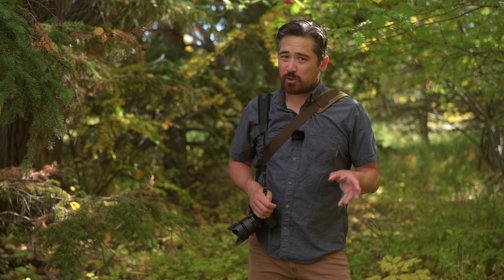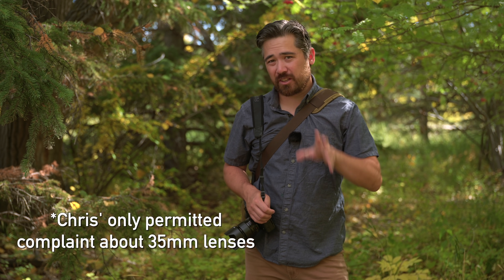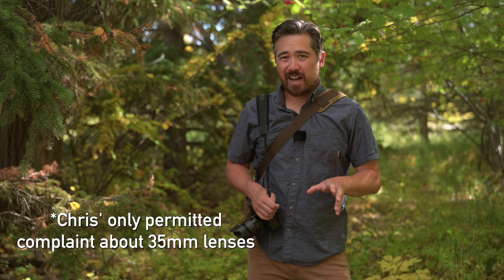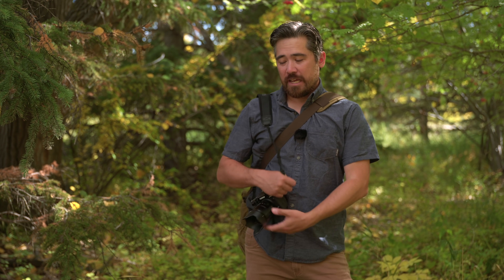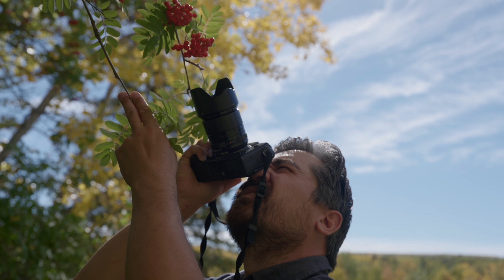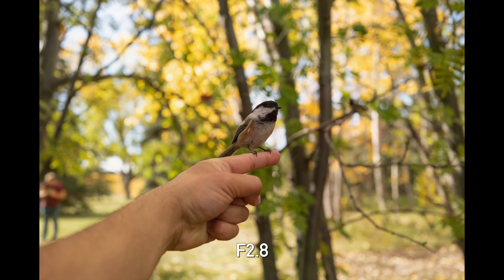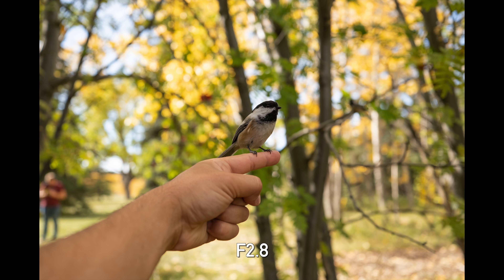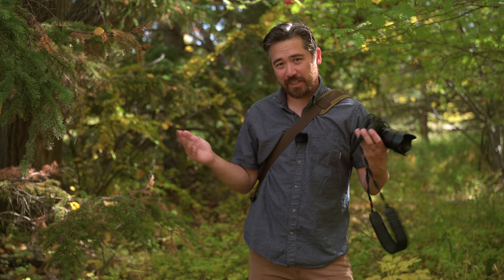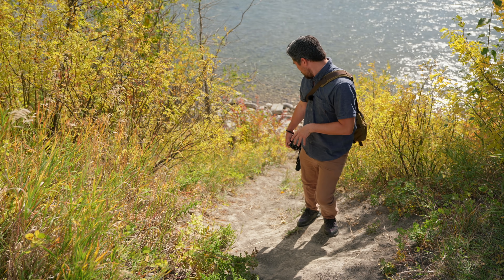One thing that was lackluster about the older 23mm was its close focusing capability — basically 1:10 macro, 0.1 magnification, at 28cm from the sensor plane. The new 23mm is an improvement: we're now getting double the magnification, 1:5 life-size reproduction at 0.2 magnification, achieved at just 19cm from the sensor plane. So if you want to get those close-up Disney princess shots with birds coming to your hand, you can pull that off.